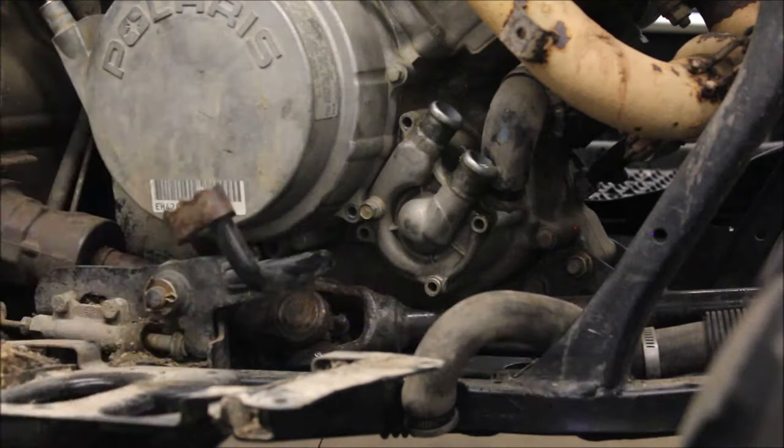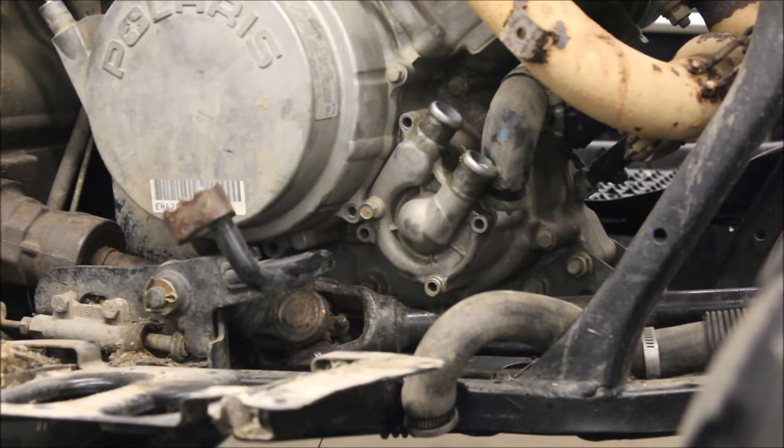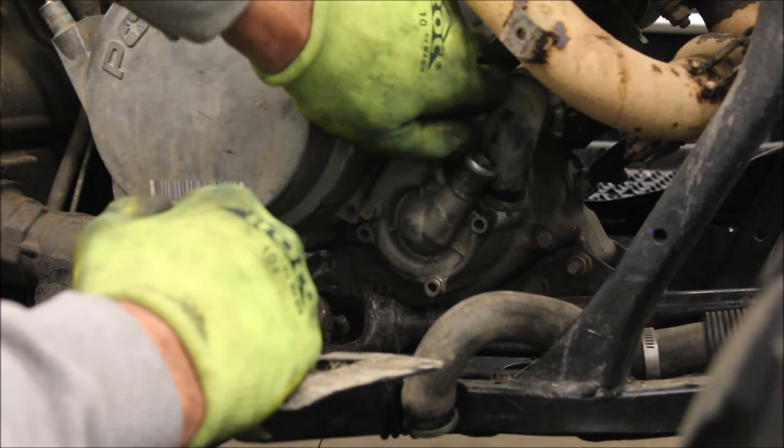I recommend doing this if you have overheating issues. A lot of times guys will say, oh yeah, replace the temperature sensor, replace the fan — I'm still overheating. So either the radiator could be plugged or this impeller could be bad.